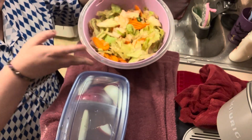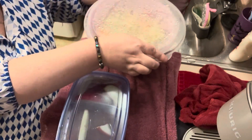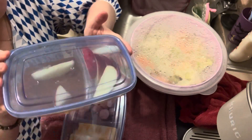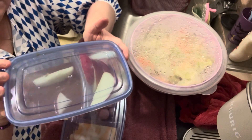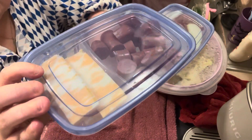The lettuce is starting to get brown, but it's still fine. Little apples and caramels, caramel in there. Sliced up cheese and sausage.